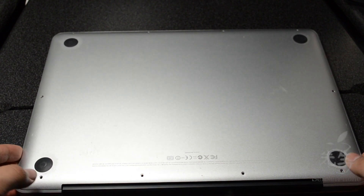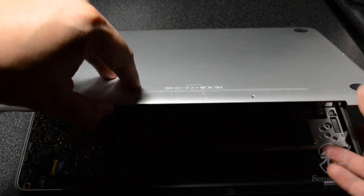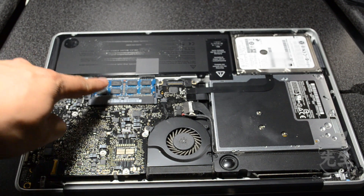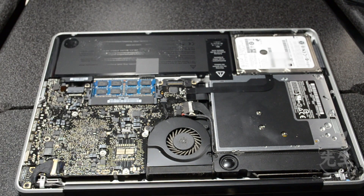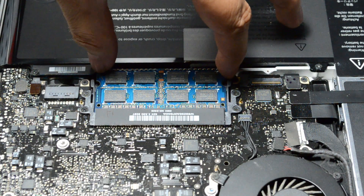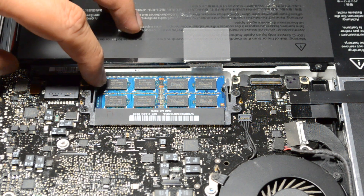Once we're done taking out those screws, we simply lift the back cover up and put it aside. Right here is where all of our RAM is. Simply, what we have to do is snap these two little bars on the side — just pull them outward and the RAM stick should pop right out. And then we have another one down here — same thing.